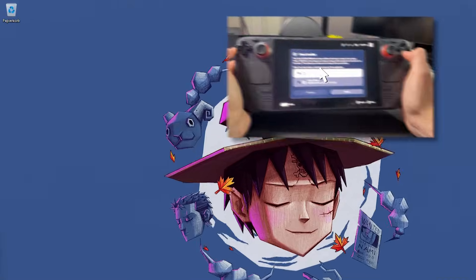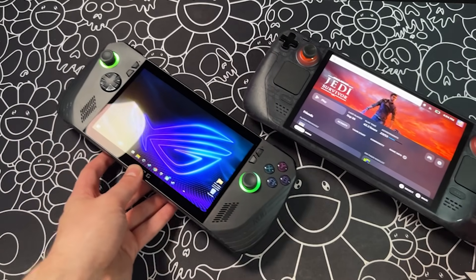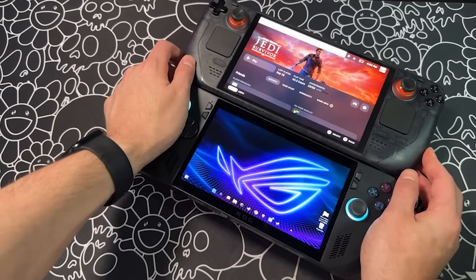I shelved my Steam Deck OLED in favor of the all-new and powerful ASUS ROG Ally X for one month, and what I discovered was interesting. Before we discuss each device's pros and cons, let's dive into a quick overview of each device.